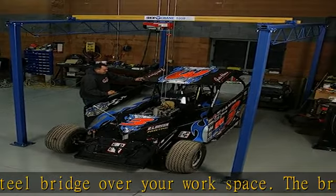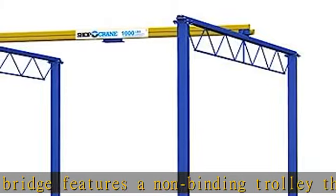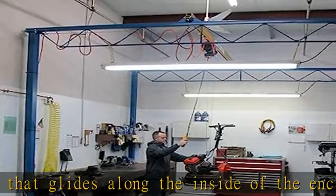Shop Crane can be used in a residential garage or workshop. Great for vehicle restoration, maintenance on farm or golf course equipment, or getting your car, ATV, snowmobile, or any motor-driven vehicle ready for action.